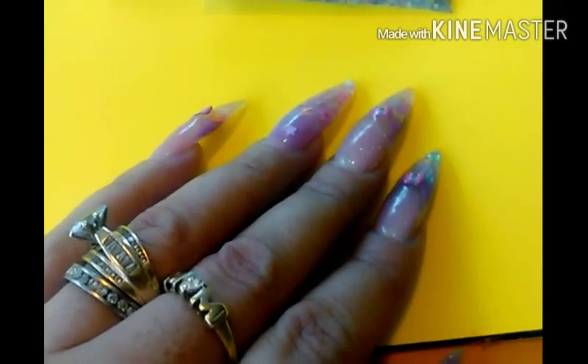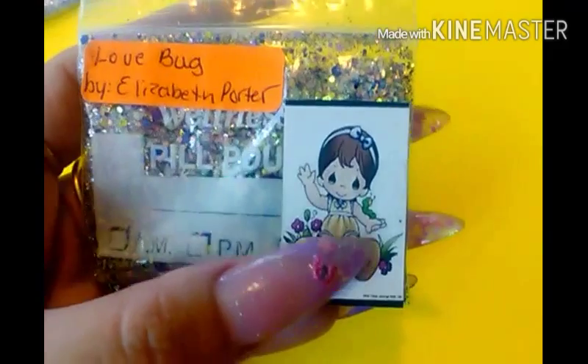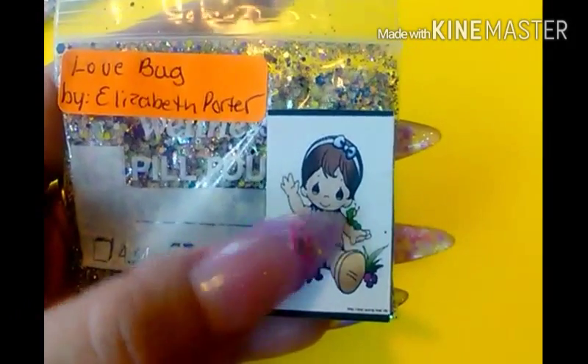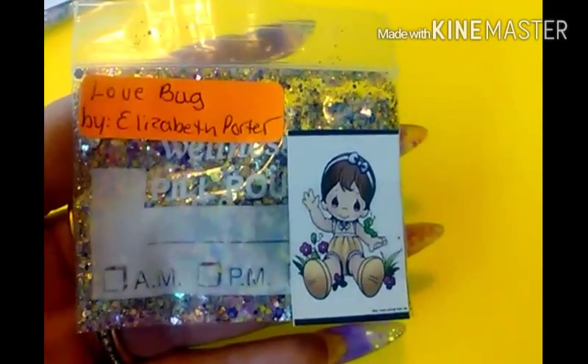I wanted to show you the mixes I made for Nails by Estelle's group swap. This one is my first one — I made two, and I asked her if that was okay and she said no problem. I thought this little girl was so cute and lovely. She has a little worm on her arm, so I figured I'd call it Love Bug. And here is the mix.